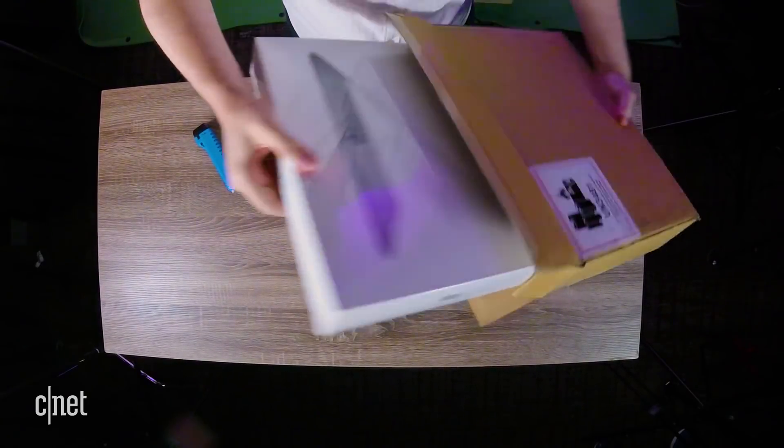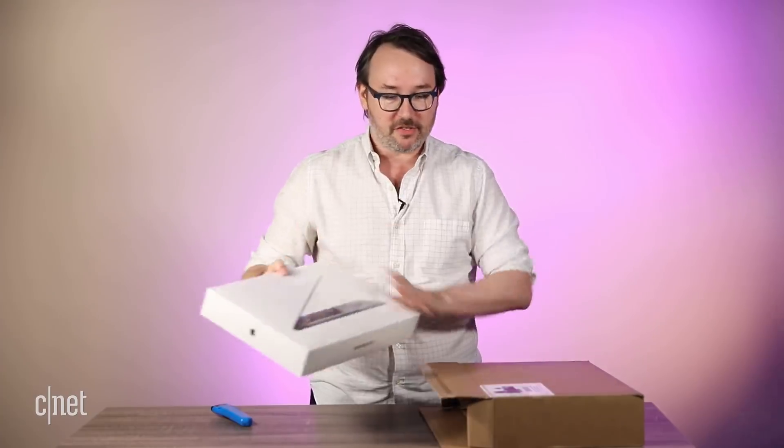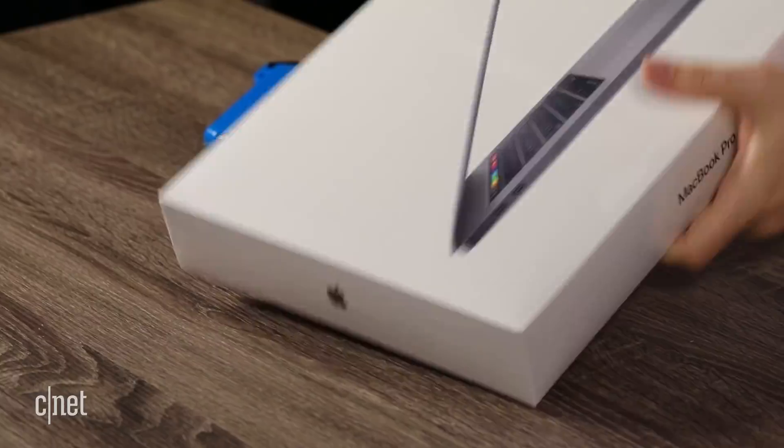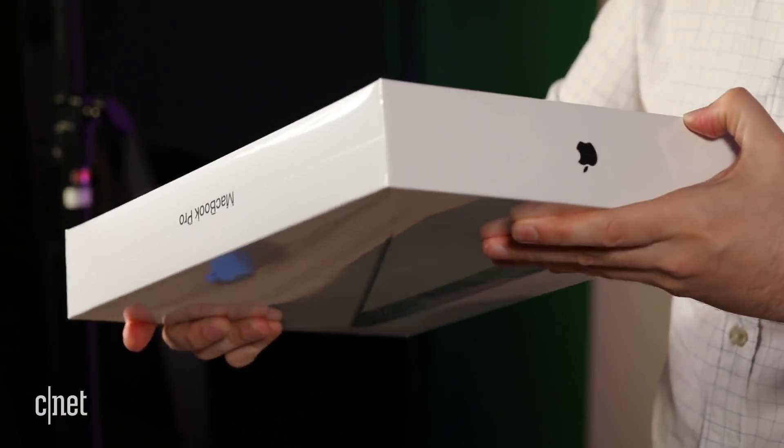Inside — nice MacBook Pro box, still sealed in plastic. You don't always get review units sealed in plastic. This is — I'm looking at the back — 15-inch space gray.